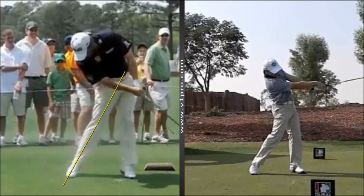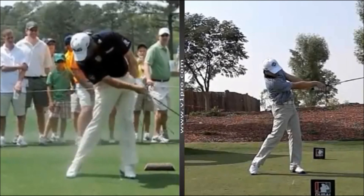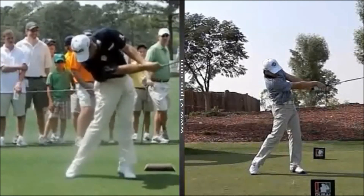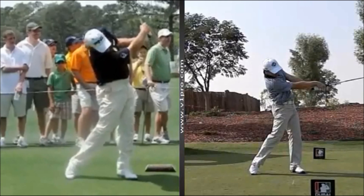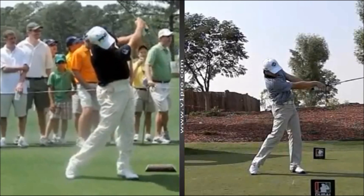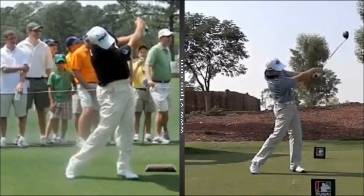That also tends to get Lee into the position you see here, where his chest and his head are forced slightly backwards. So it's an interesting move that Lee makes here, but it seems to work for him very nicely. It'll be interesting to see how he gets on next week.